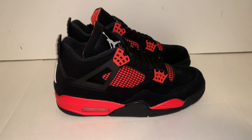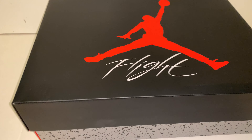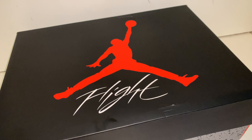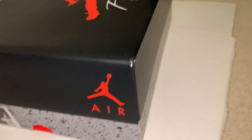This is a Jordan 4 Red Crimson review. The box is a standard Jordan 4 box with the Jumpman and Flight on the top, and then the cement detailing on the side. There's another Jumpman, Air, and another one here.